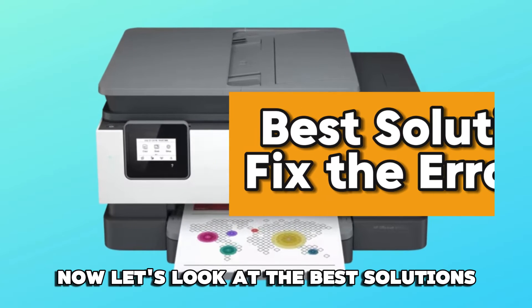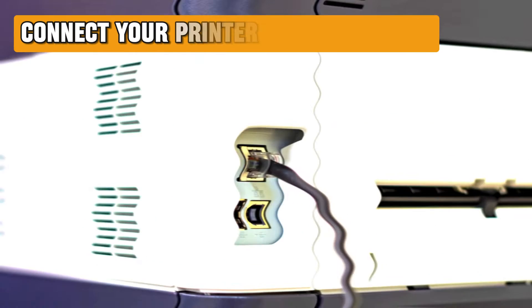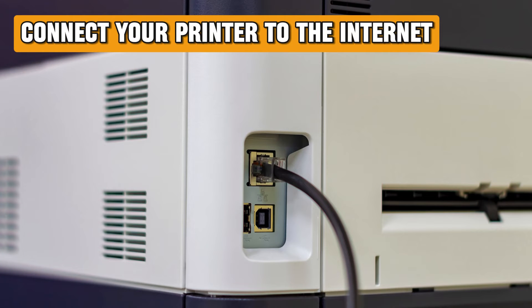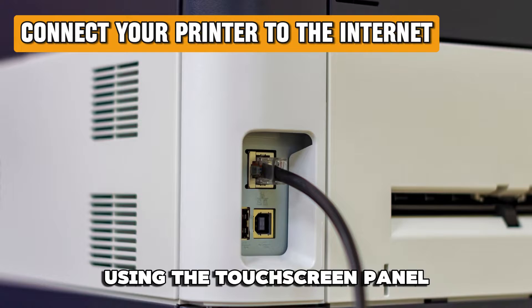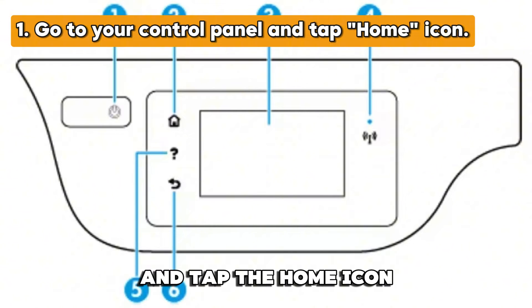Now let's look at the best solutions you can apply to fix it. Connect your printer to the Internet using the touchscreen panel. Go to your printer's control panel and tap the home icon.